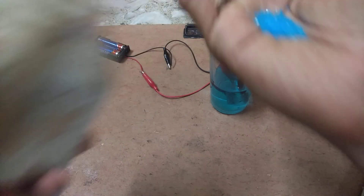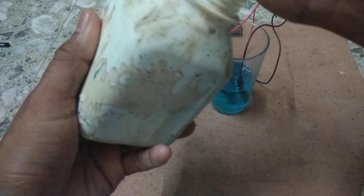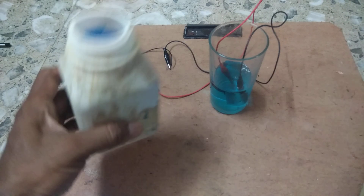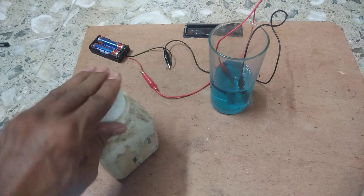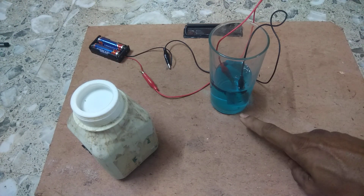You see here — these crystals are copper sulphate. We have taken a glass of water and mixed the copper sulphate to make a copper sulphate solution, and the solution is blue in colour.